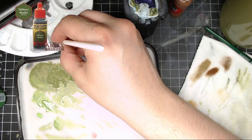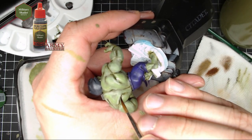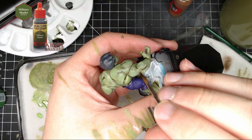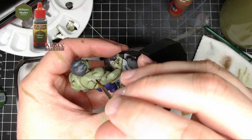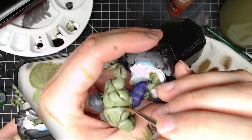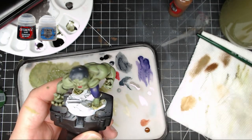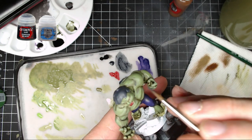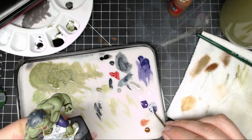Next, take some Military Shader again and go back into the recesses where needed — do a pin wash, getting in between the spots you want to blend and to really show the muscle detail, especially important on the Hulk with those huge muscles. Then take Corvus Black and Administratum Gray for hair highlights — I didn't go to a pure Administratum Gray, just added a little bit of highlights here and there on the head to make it stand out.